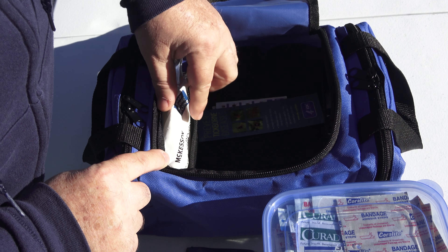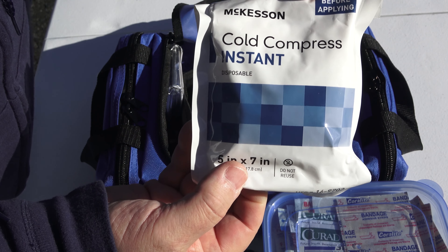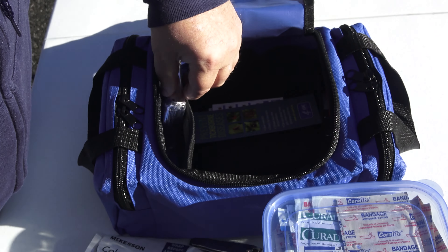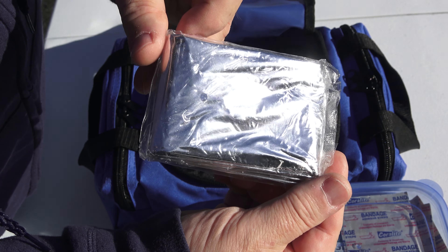In the side compartment, I carry a cold compress and an emergency blanket.